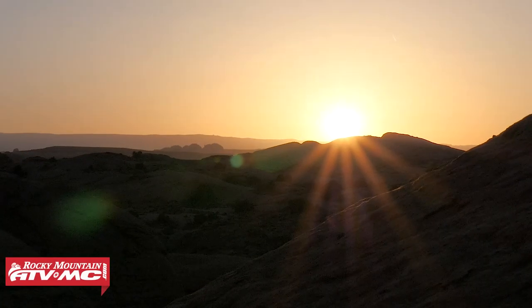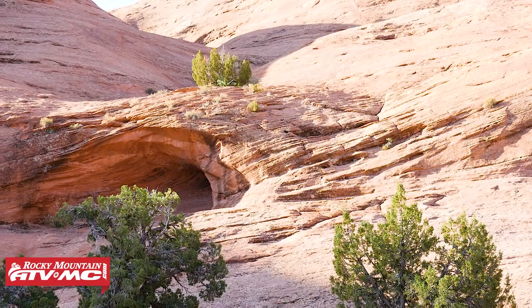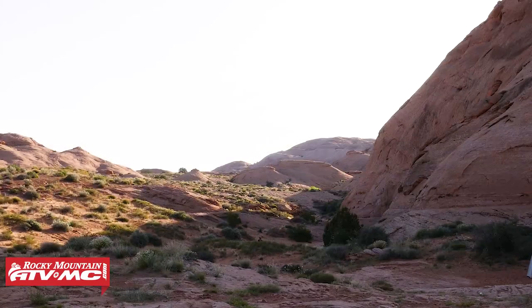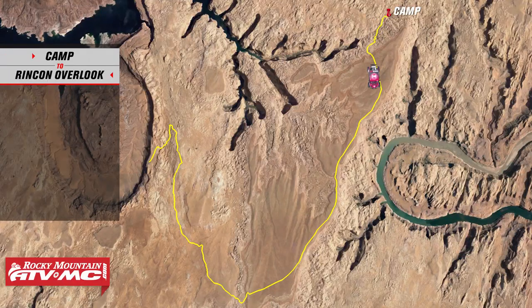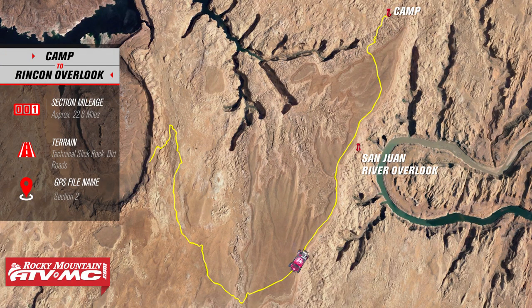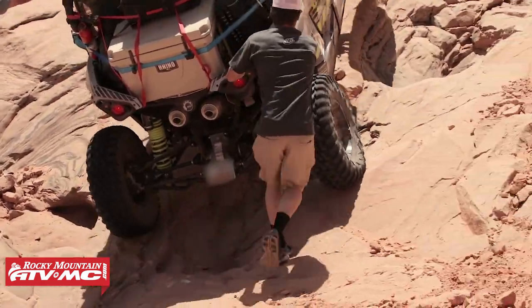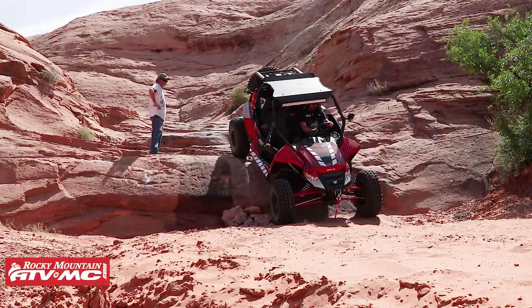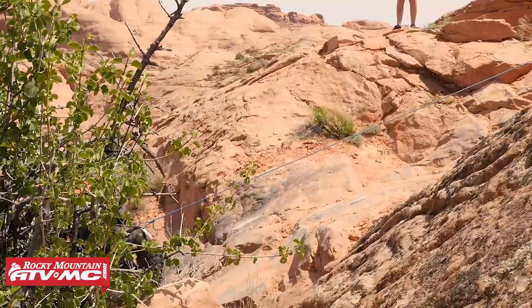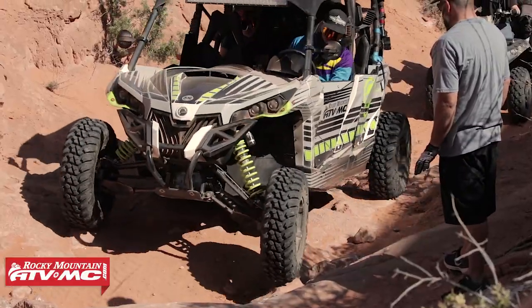As the sun creeps up over the red rock, we got to experience the sounds and feel of a southern Utah morning in the spring — it's absolutely beautiful. Day 2's route is going to bring us up to the Rincon Overlook along the shores of Lake Powell. We need to climb up to the top of the Gray Mesa that overshadows the camp. This route south starts the excitement immediately with some of the gnarliest technical sections right along the edge of the mesa. With some solid spotting and awesome throttle control, all the machines made it to the top without too much drama.